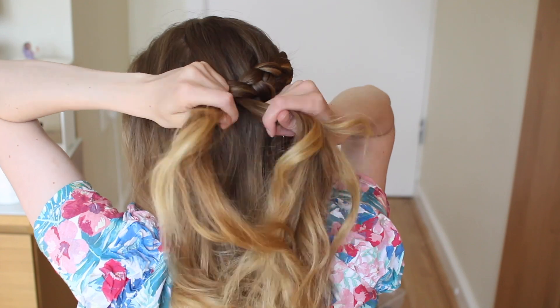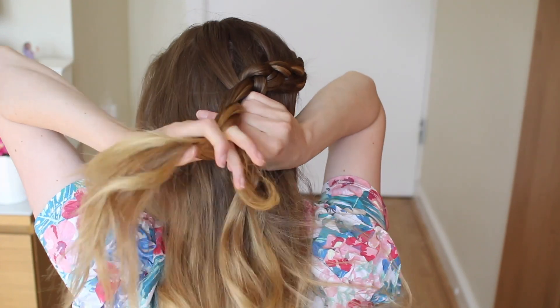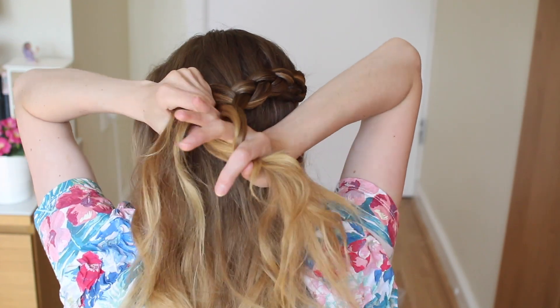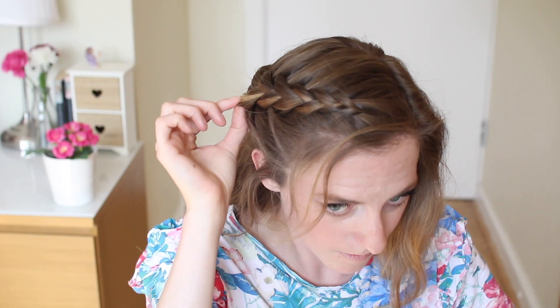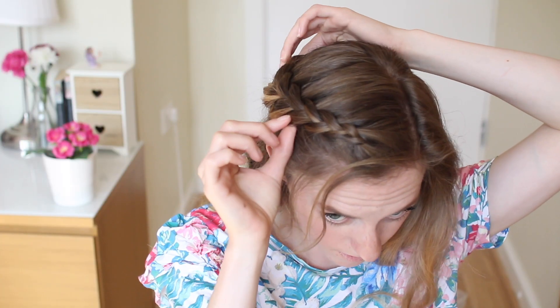I am going to stop adding in hair when I get a little bit past halfway and just finish my braid off. You could keep braiding, but I'm just going to stop here and tie it off for the moment. Then I went back and pancaked my braid a bit to make it a bit bigger.